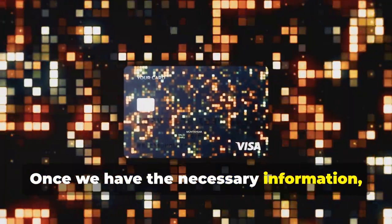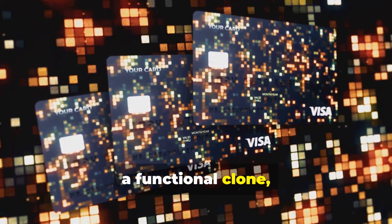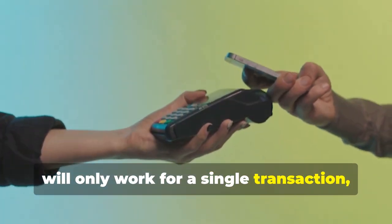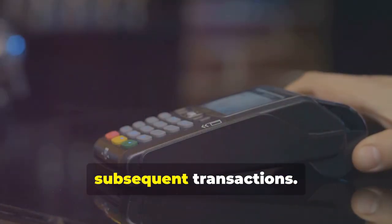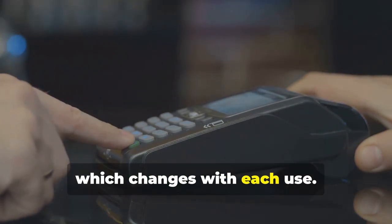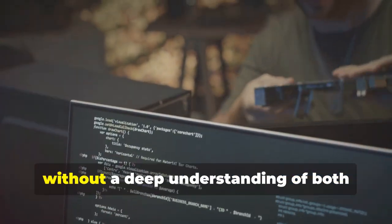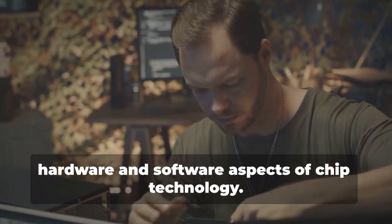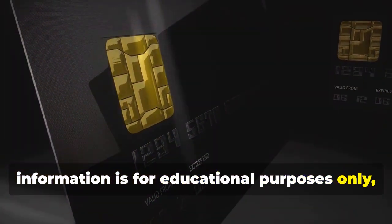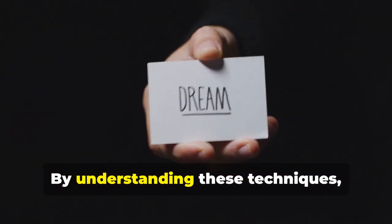Once we have the necessary information, we can program a blank chip card with this data. This step transforms the blank card into a functional clone, albeit for a limited time. This cloned card will only work for a single transaction, as the dynamic data will no longer match subsequent transactions. This limitation is due to the nature of dynamic data, which changes with each use. This process is highly complex and requires specialized knowledge and tools — it's not something that can be done without a deep understanding of both hardware and software aspects of chip technology. It's important to reiterate that this information is for educational purposes only, to understand the lengths criminals go to and the importance of robust security measures. By understanding these techniques, we can better protect ourselves and our data from potential threats.